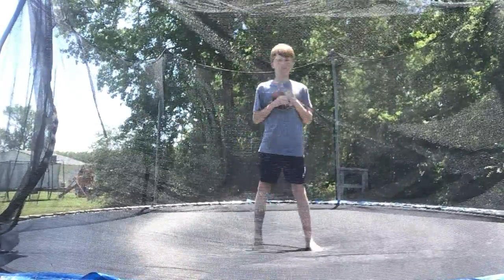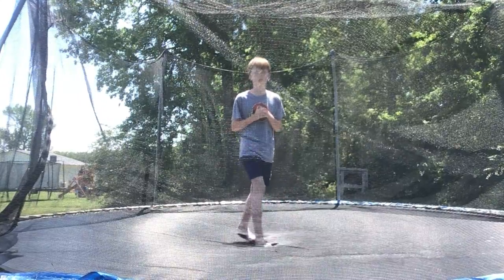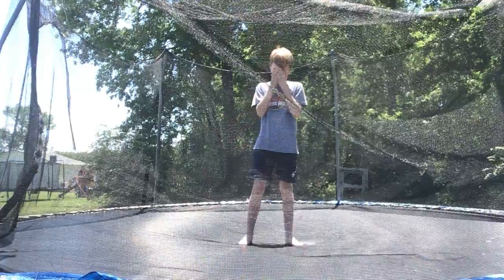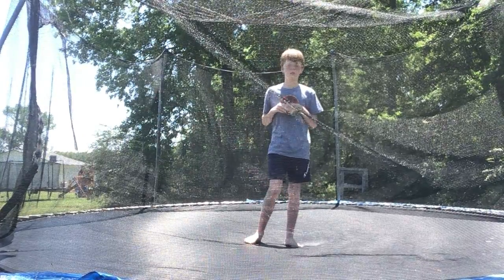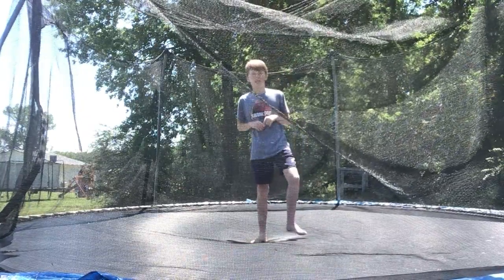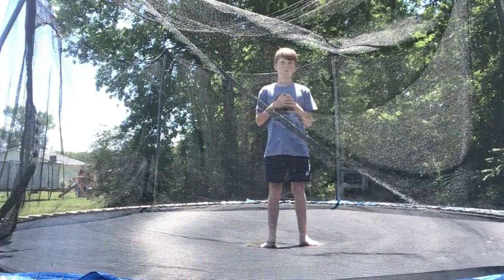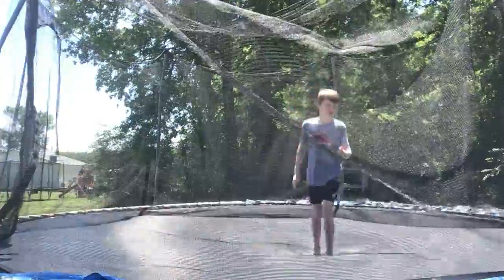Hey guys, I'm sorry I haven't posted in a while — we just got back from Florida, Universal Studios. I'm gonna be showing y'all how to do a front full 360 today. It's not one of the easy ones I've been doing lately; it's more of an advanced one.